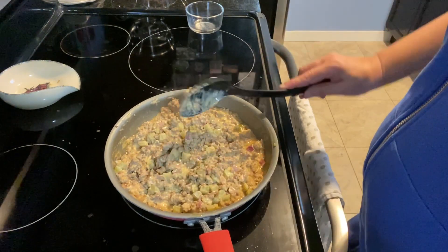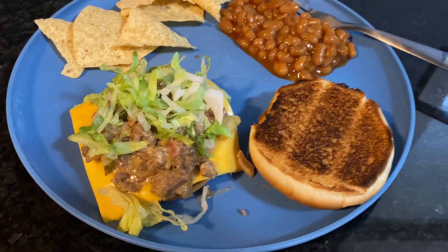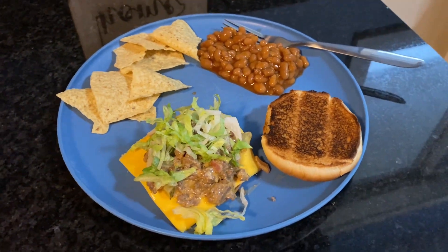Now that everything has been combined we are ready to serve. I toasted up the bun, threw on a piece of cheese and a little bit of lettuce on top, and served that with beans and chips. This was really good.